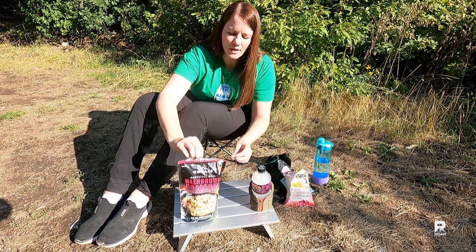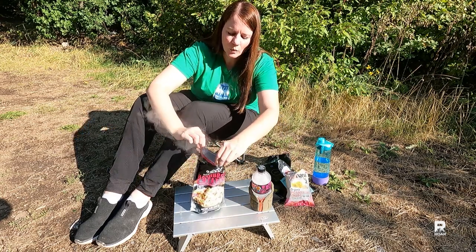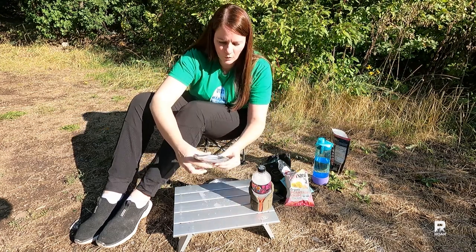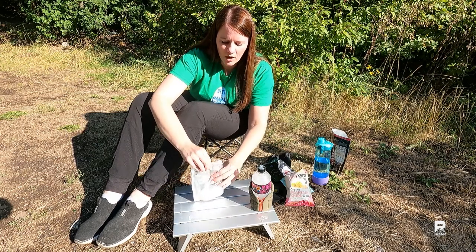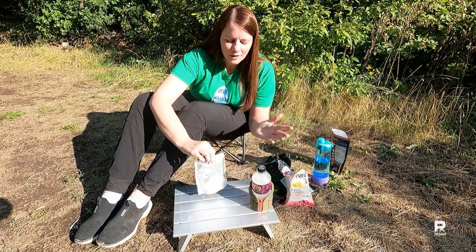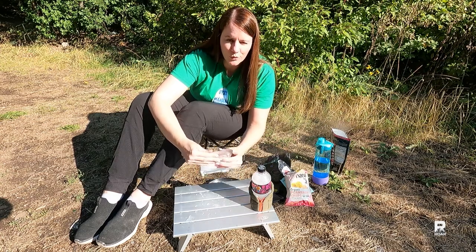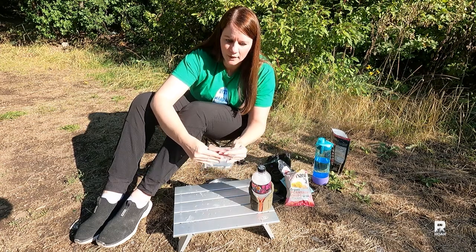Let's open this up. Hot, hot, hot, hot. That is very hot. It does help — having eaten MREs, plenty of them — it helps if the food is nice and warm at least.